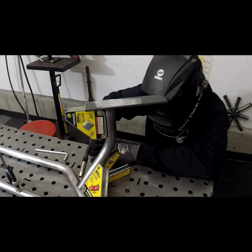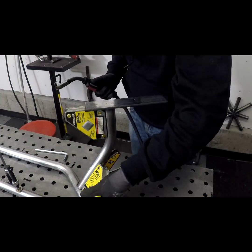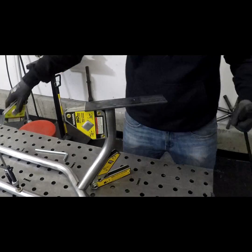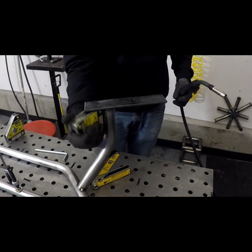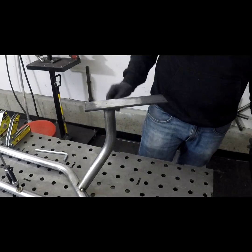The final step is just tacking this in place. You're going to want to go through and fully weld the frame, but I advise you not to do so until you get all your parts mocked up and put into the places that you want. If you guys like these videos, give us a thumbs up and subscribe to our channel, and we will see you guys on the next build. Thanks for watching.